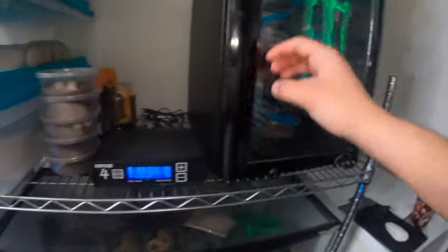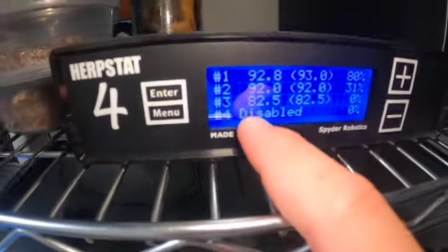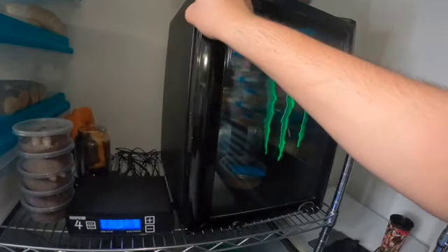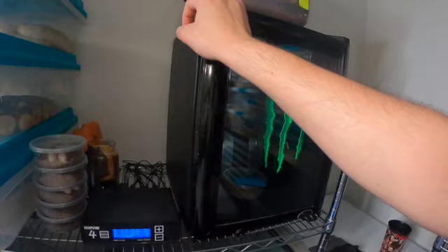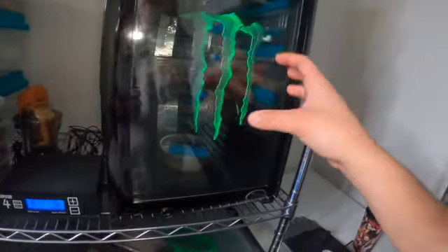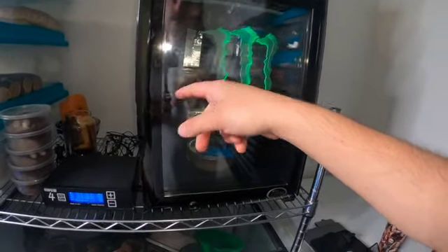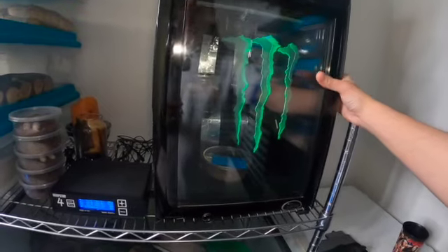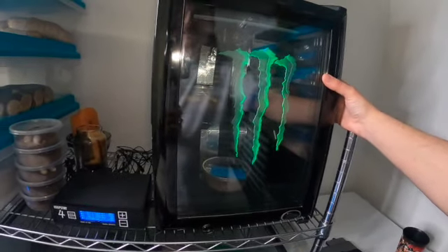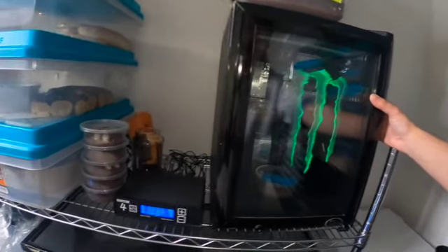Moving on to the leopard gecko eggs — this incubator is set to 82.5. Leopard geckos are sex determined by incubation temperature, same with fat tails. If you want females, you incubate at 82; if you want males, you incubate at 88; and if you want a mix, you incubate at 85.